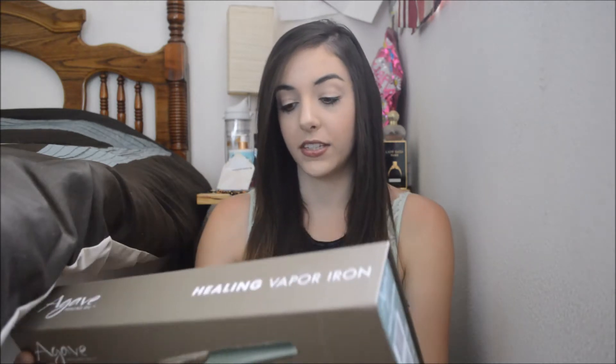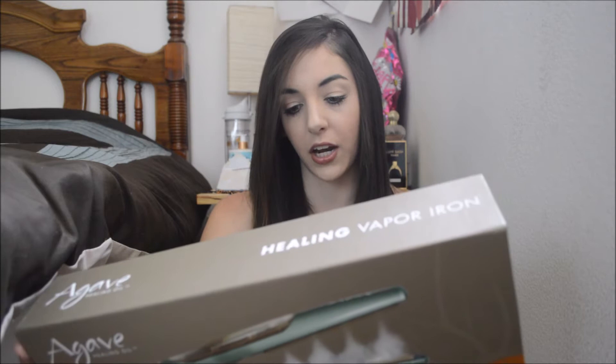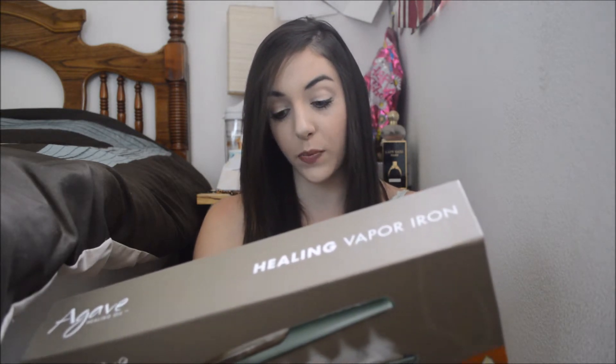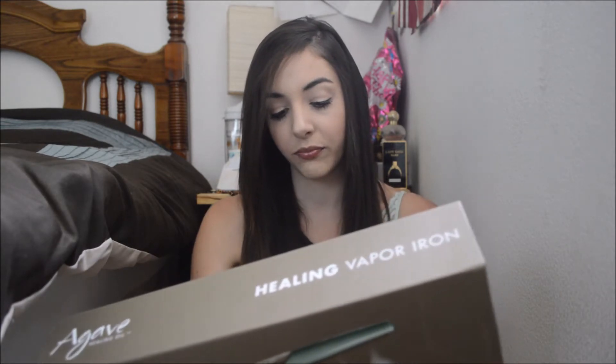To give you an idea of what this is, it says: Agave Healing Oil — sleek, shiny hair on a deeper level. The Agave Healing Vapor Iron conditions hair on a deeper level by infusing hair with Agave Vapor Infusion, loaded with Agave Plant Sugars, nature's miracle ingredient. Agave Plant Sugars penetrate deep into the hair, strengthening the hair shaft while sealing the outer cuticle for ultimate shine and sleekness. Basically, it's just to straighten plus restore your hair at the same time.